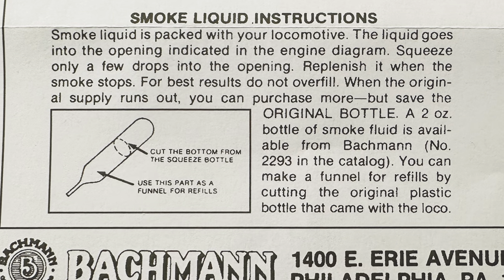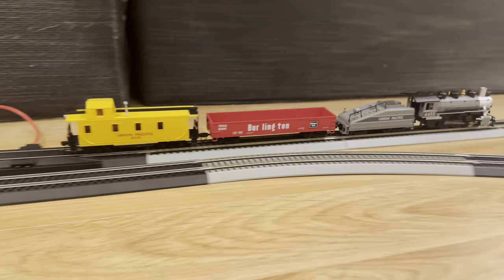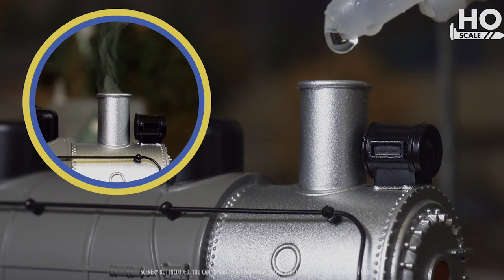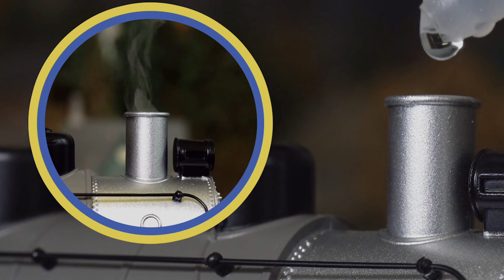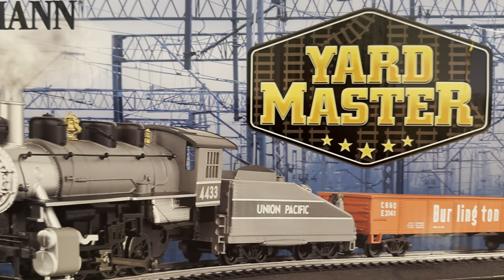My only major problem with the set was the operating smoke, which I couldn't get to work after hours of troubleshooting and Google searches. As far as I can tell, the official Bachmann video for the set has only one shot of the smoke working while the engine is standing still. Unless I'm missing something, the smoke fluid doesn't do anything except cause an oily mess. But if I'm doing something wrong, please let me know in the comments.